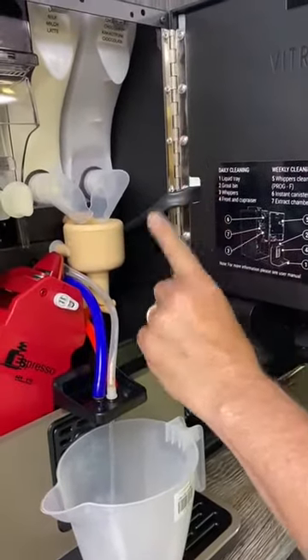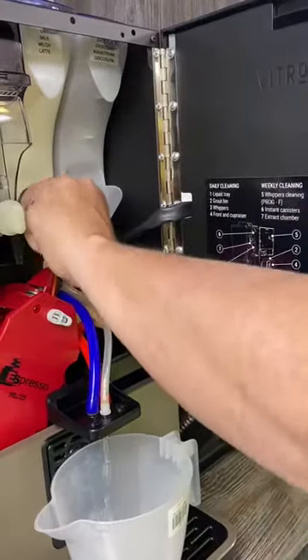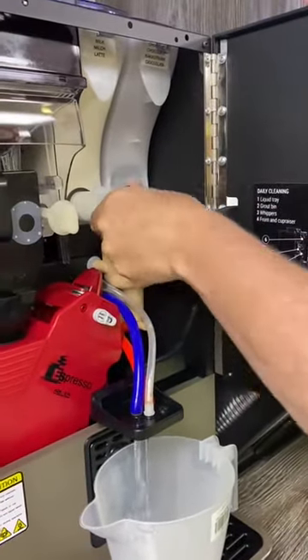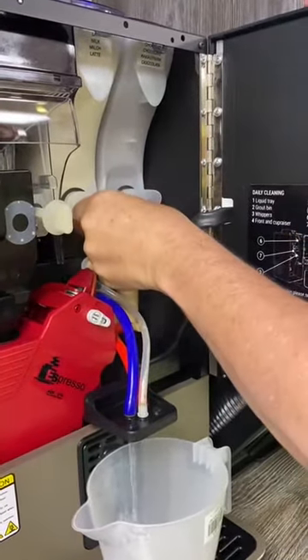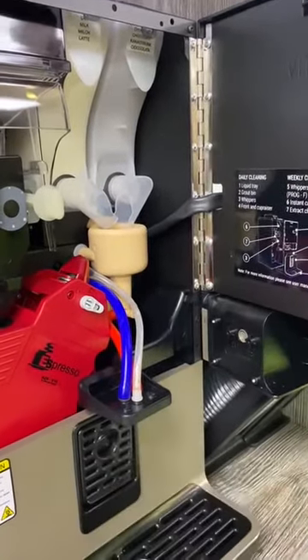That needs to come off once a week — it just pulls off. Then you move out of the way when you're doing that, and when you come back, that's all you have in light.